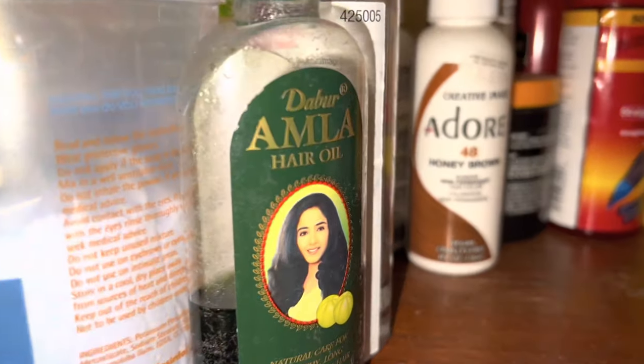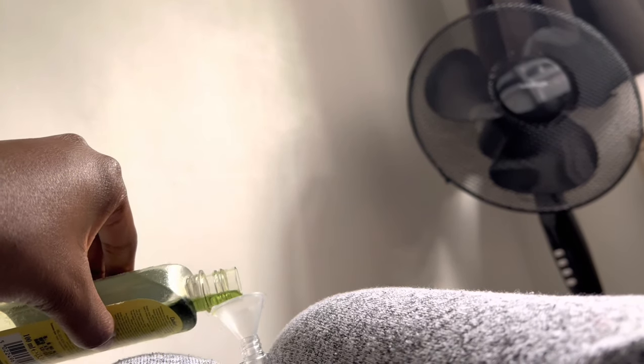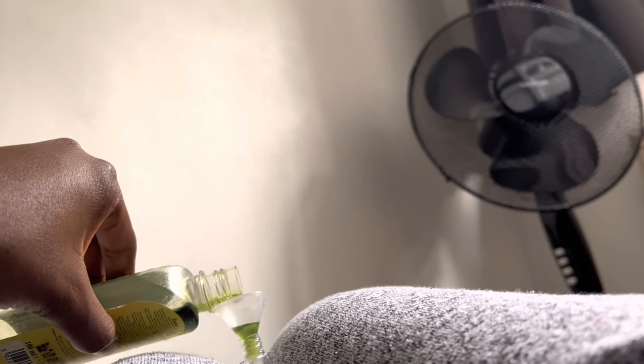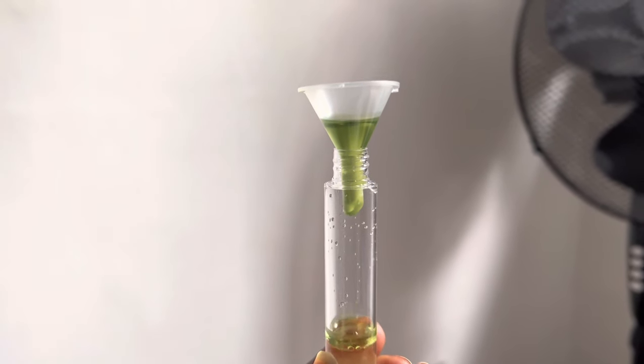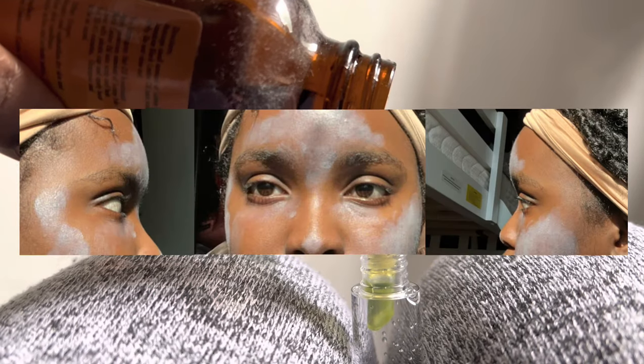The concoction I made was argan oil, castor oil, and rose water. I didn't record adding the rose water but it's in there. I got a lash bottle from eBay. Now I'm going to show you the before.